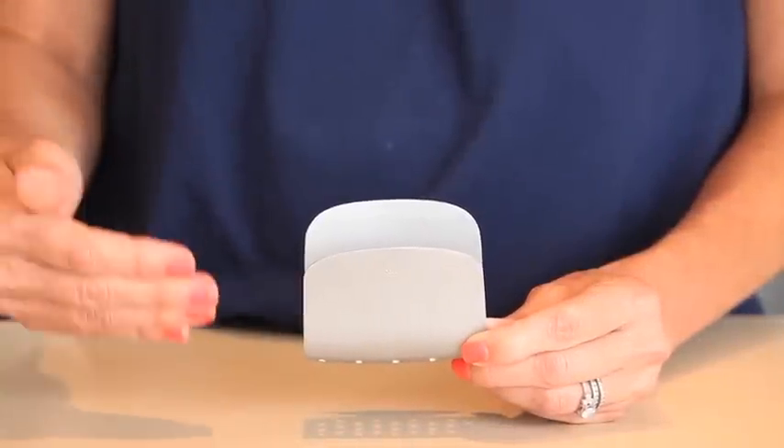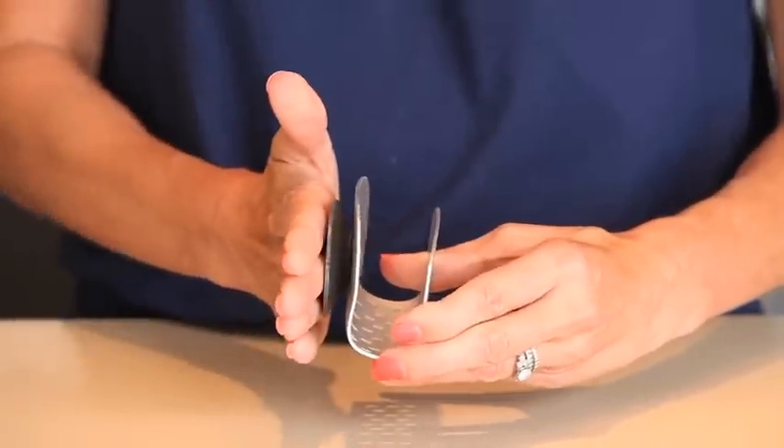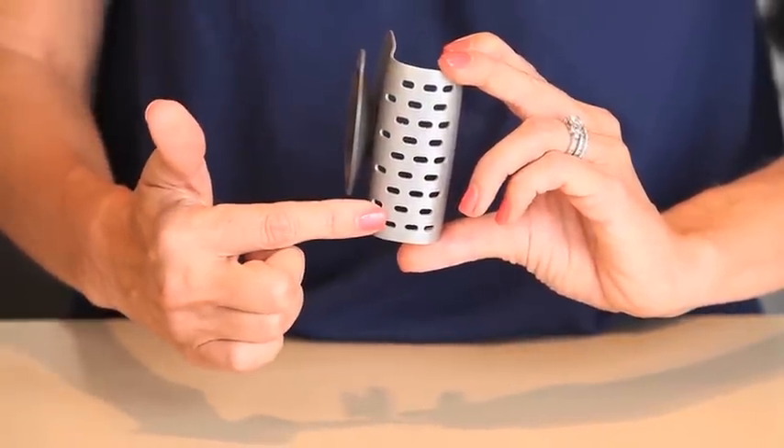Our suction sponge holder is made of rust-proof anodized aluminum and fixes securely to sink walls with a light press. The holder's wide opening accommodates large sponges and scrubbies, while drain holes in the base allow excess water to drip out.